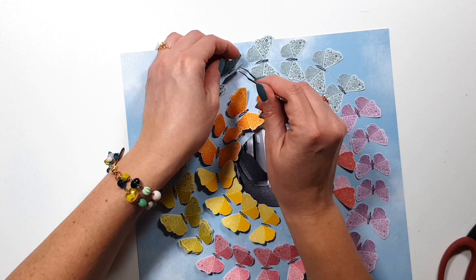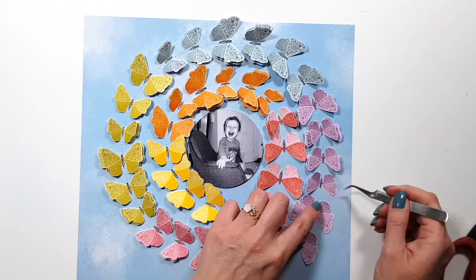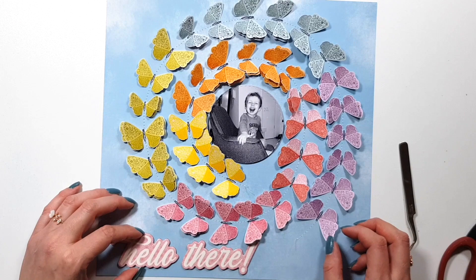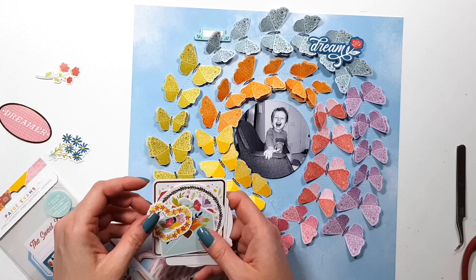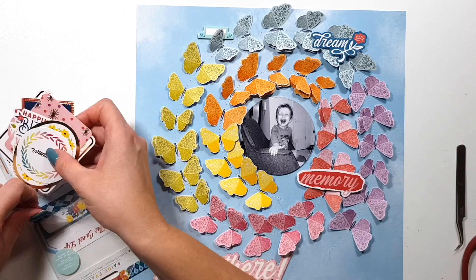Once I created the spiral and glued them down, I really only added a little tiny bit of glue in the middle of each butterfly. Then once that was done, I added some machine stitching in the middle and fluffed up the wings of the butterflies.